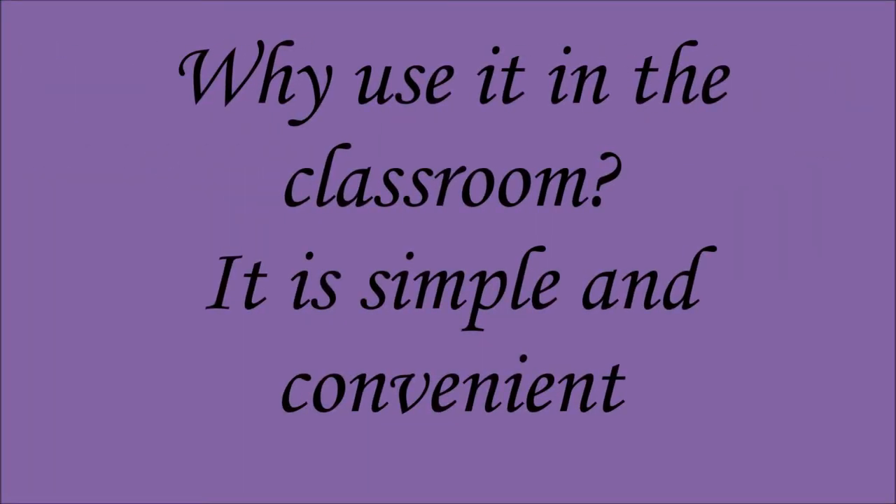So now we come into the question of why we would use this device in the classroom. It is simple and it is convenient, and it will greatly help with presenting in the classroom.